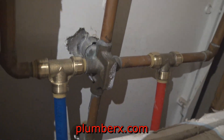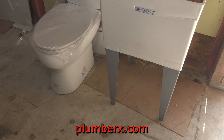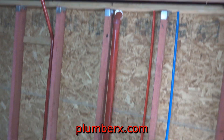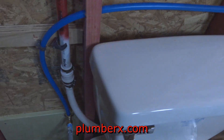What you hear now is me turning the water back on to the house — I'm just letting the lines bleed out and coming up here to check for any possible leaks, giving it a once over and panning over the project that's going on.